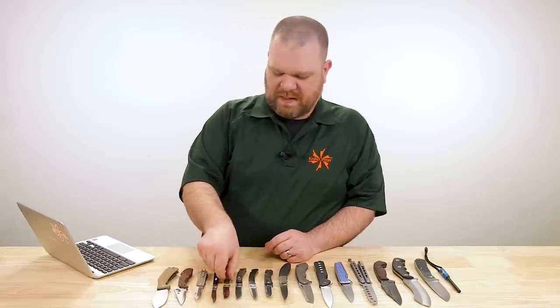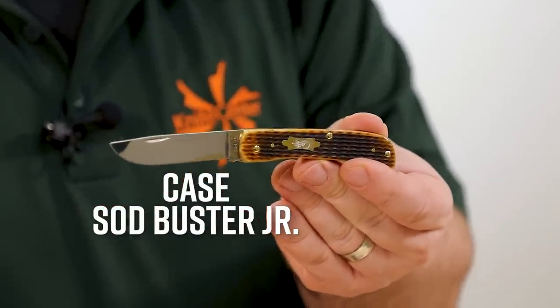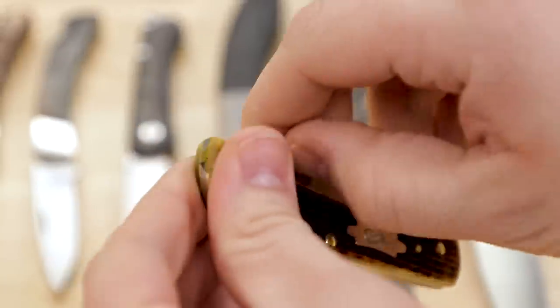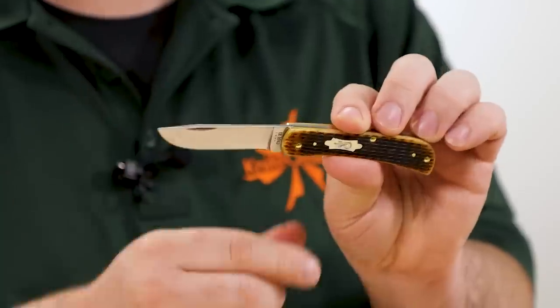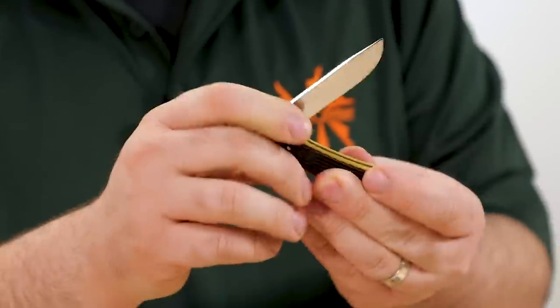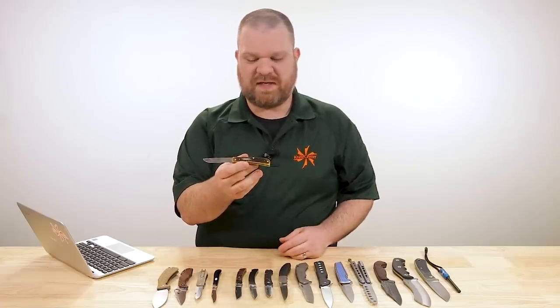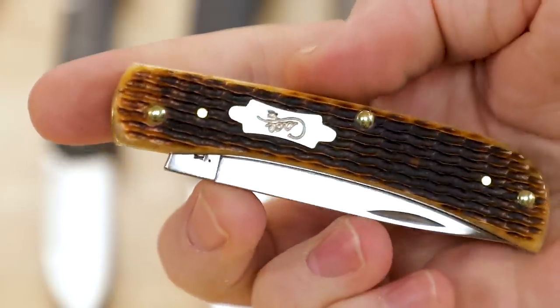If you'd rather have something more rustic looking, we've also got a new corn cob jig bone Sod Buster Jr. — corn cob antique bone. Really like the jigging pattern and the warm character of the dye job. $55 for this blade, just over 2.5 inches, same stainless steel full-height hollow grind with a high-polished finish. Being the sod buster, there's no half stop — they were traditionally working man's tools — but the jig bone here classes things up quite nicely.